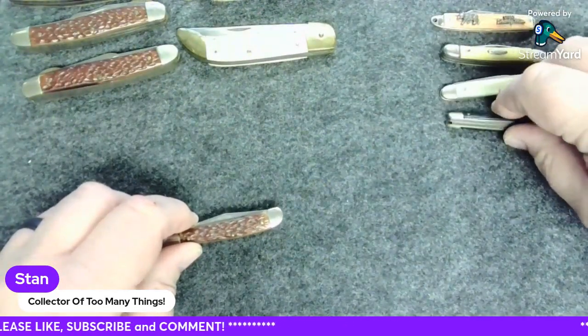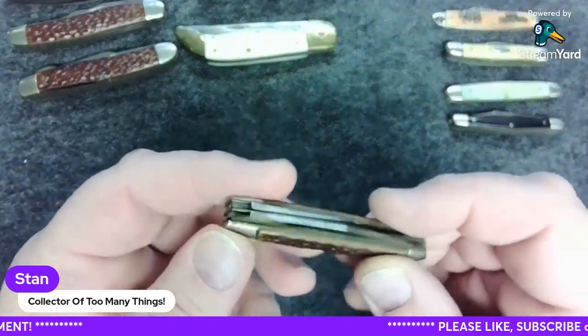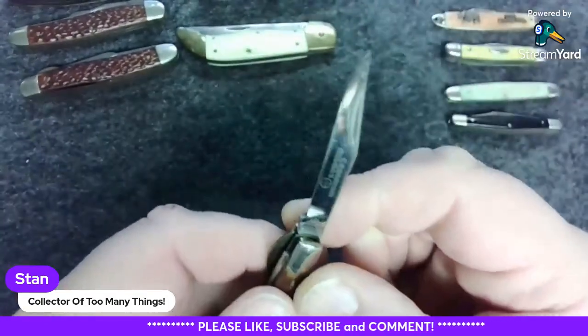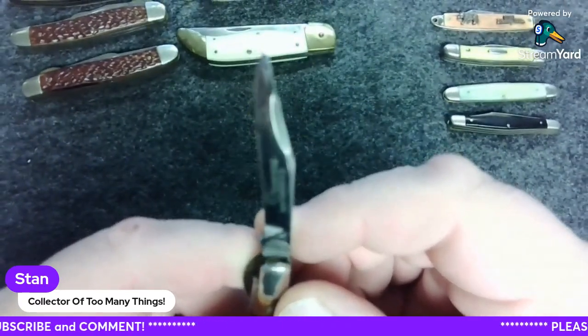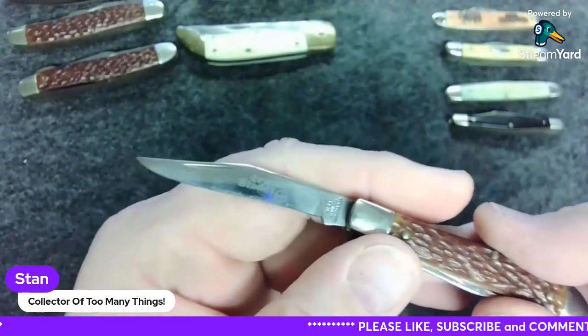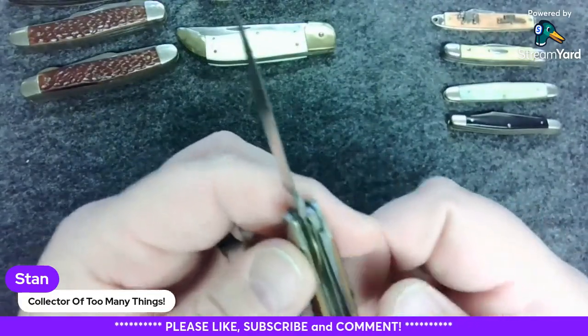Next we'll go to this one here — this looks like it's got a lock of some type, a liner lock. Let's pull the main blade. This is stainless. Crossman USA — Crossman Blades USA. I've never heard of Crossman. You can see that bannering even on the main blade. That liner lock locks up nicely.